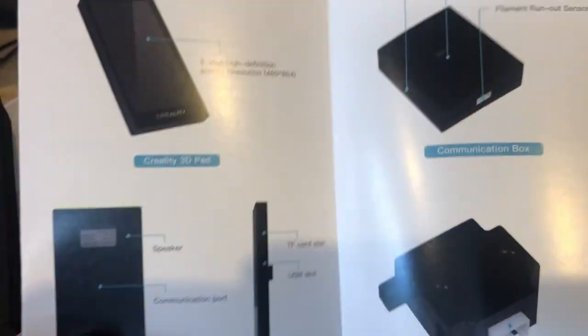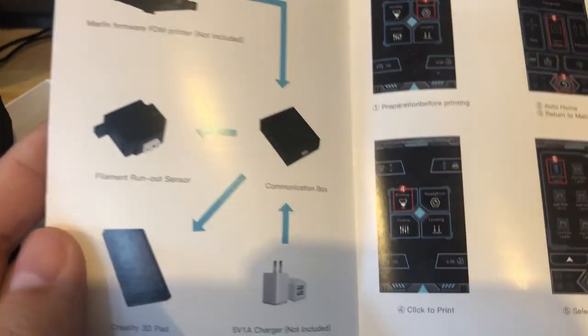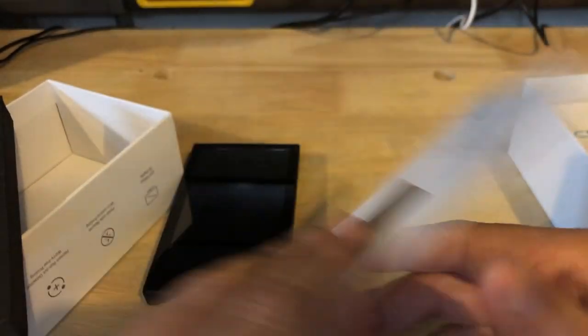Next we have the user manual. It doesn't really go over much — just a couple of pictures, if you're into pictures. It shows how it's connected, and the menu interface, with a QR code on the back.